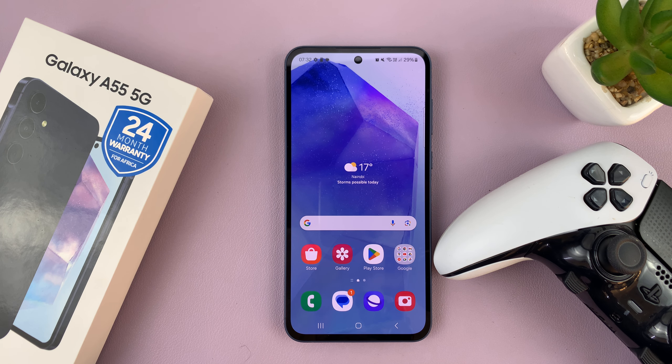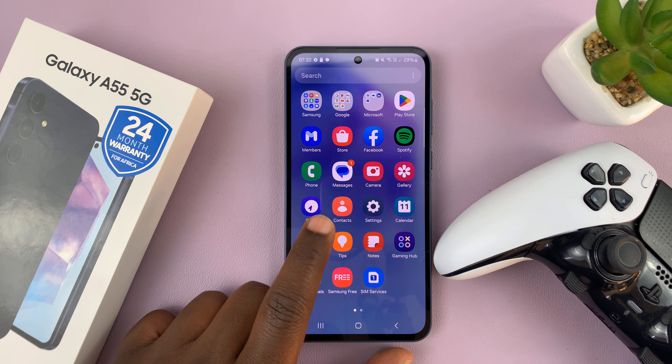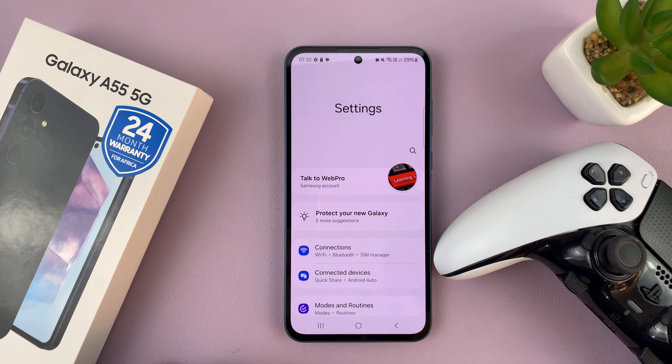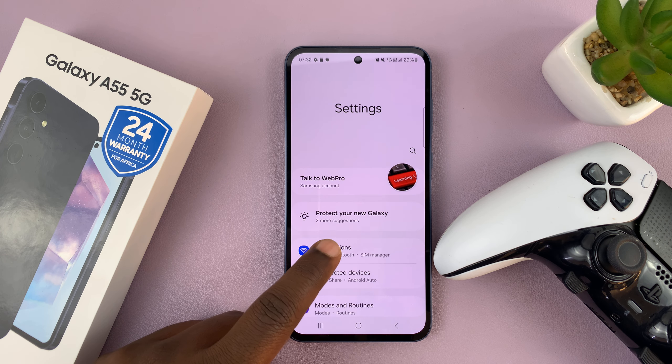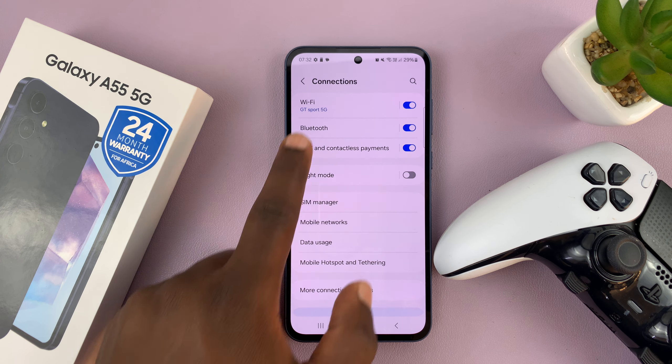So the first thing you want to do is go to your Bluetooth settings. Go to Settings, then go to Connections, and then go to Bluetooth.